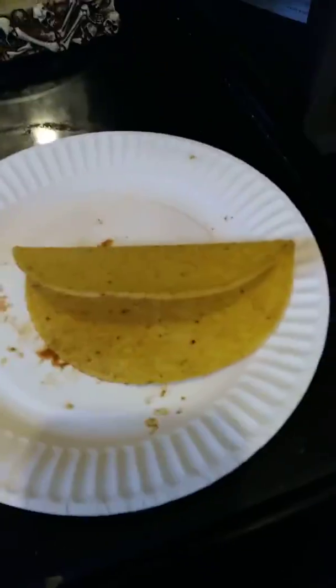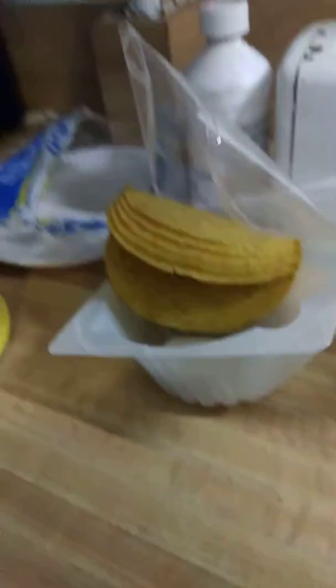Your ingredients will be some taco shells, a plate, taco meat, a spatula, a pan — or you can use soft tacos. I like hard tacos, which we'll use for these tacos. And last but not least, my hat. Once you have all these things together, you're ready to start.